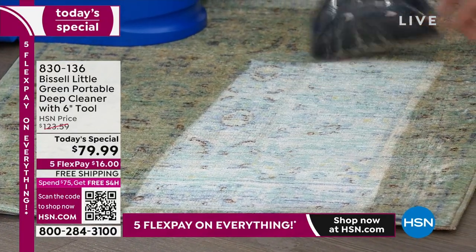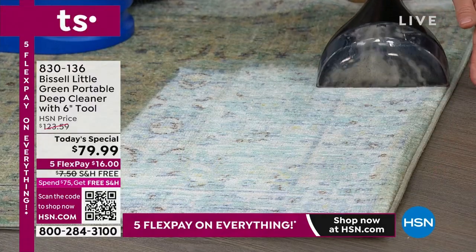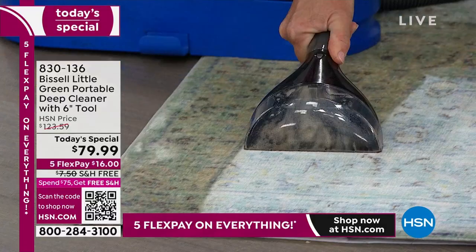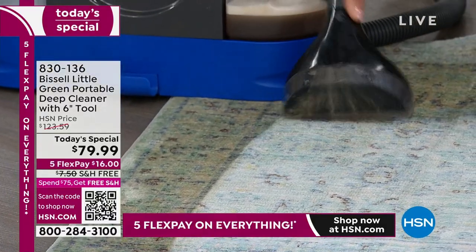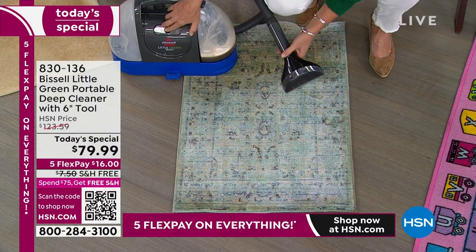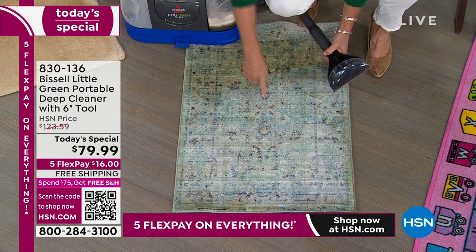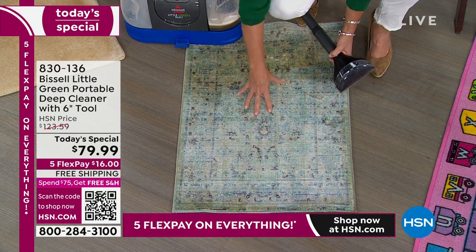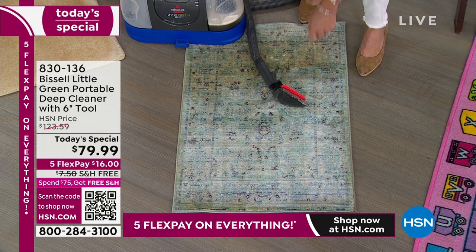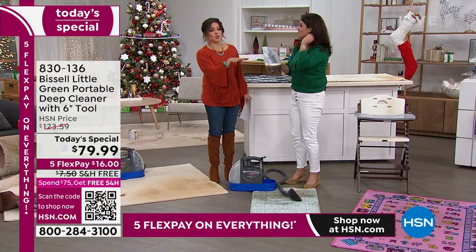I can almost do a full carpet on one tank. For a lot of things, you don't need to go hire anybody because you can do it yourself. And the best part is this is going to fit underneath the sink, fit into the closet. Look at the difference here — look at the smell you're getting. Your carpet is clean and it smells great. It's worth it just to get it home and try it on that one spot you've been stressed about.